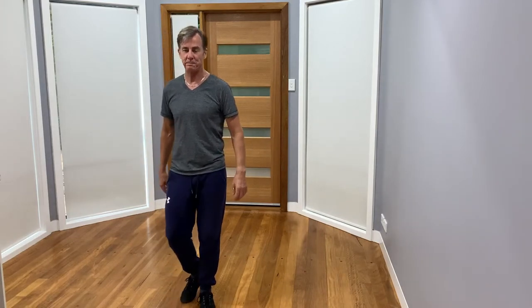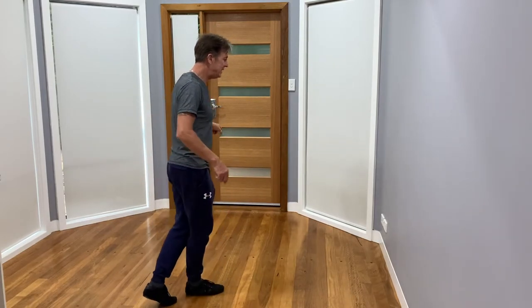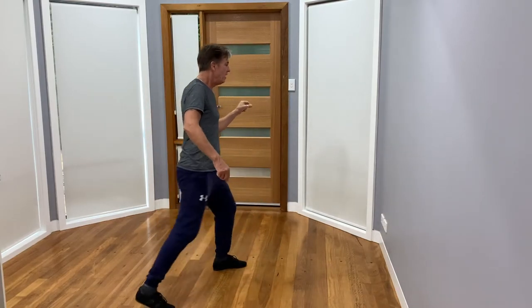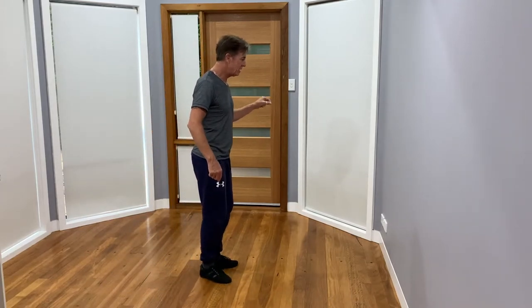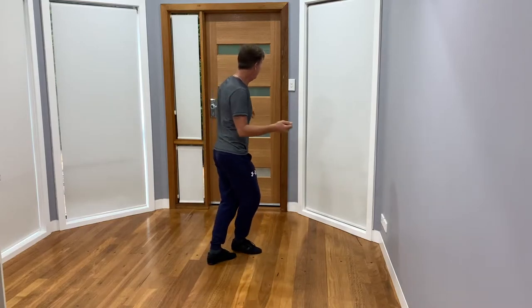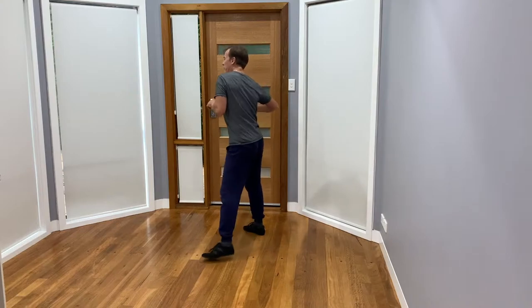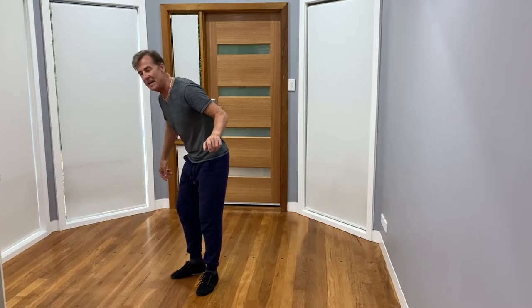Let me put that to counts: one and two, turn, three, four, and five and six, seven, eight. Two and two, three, four, and five, six, seven and eight. One, two, three — three, four will be five, six and seven and eight. Four: two, three, four, and five, six, seven and eight. And one and two — I start again. Hopefully that makes sense.